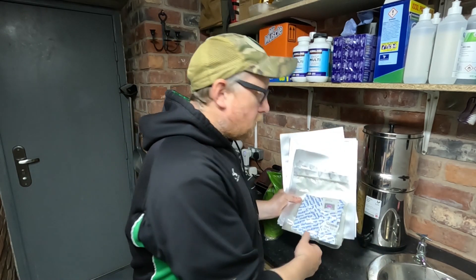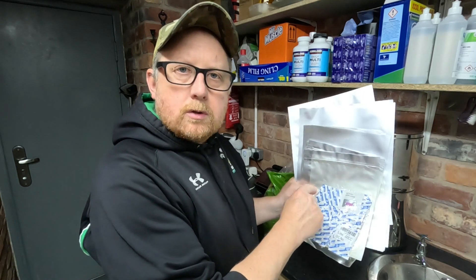Hello, welcome back to the channel. Today's video is all about emergency food and water storage, and more importantly, the Bugout's very own Mylar emergency food storage kit.